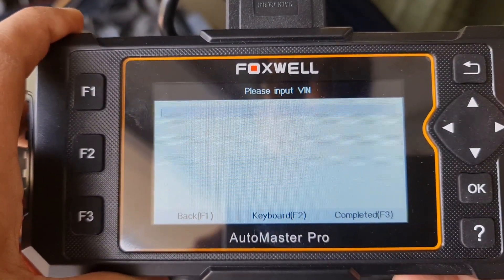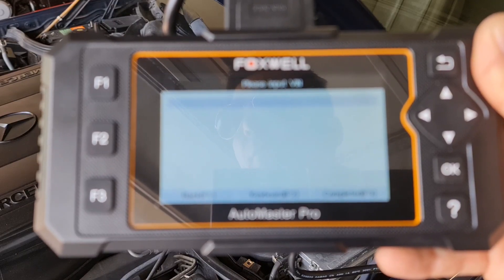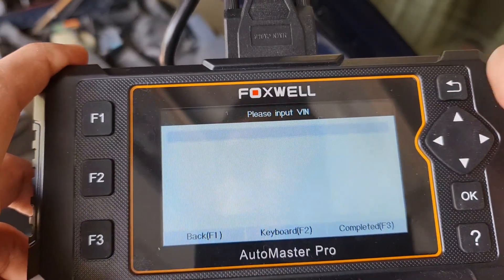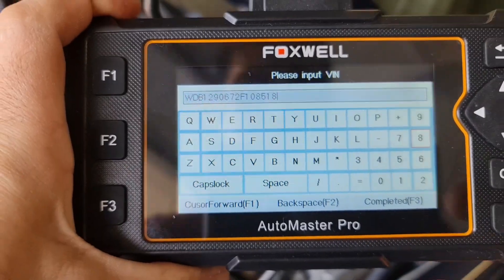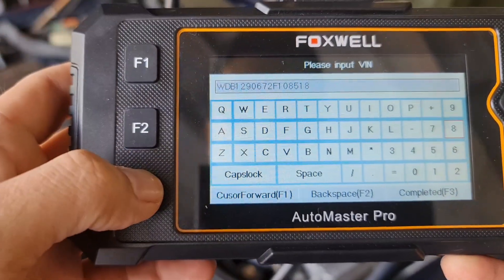I need to input the VIN manually as it failed to retrieve automatic VIN acquisition. So I entered my VIN manually.